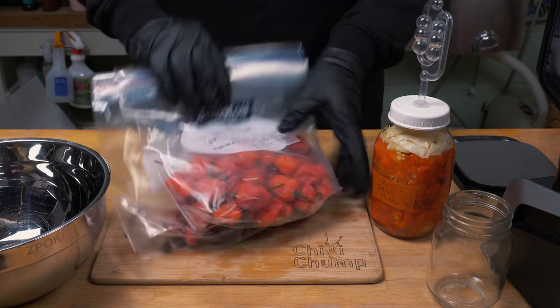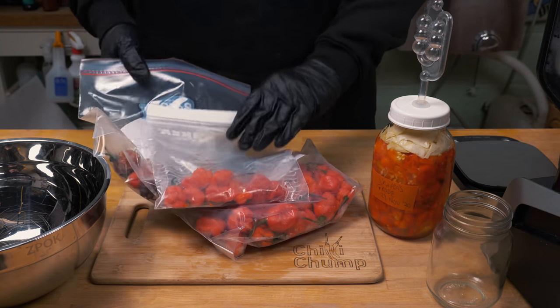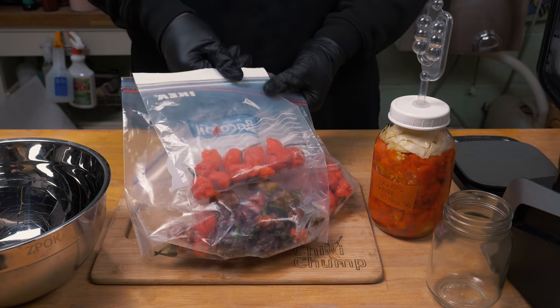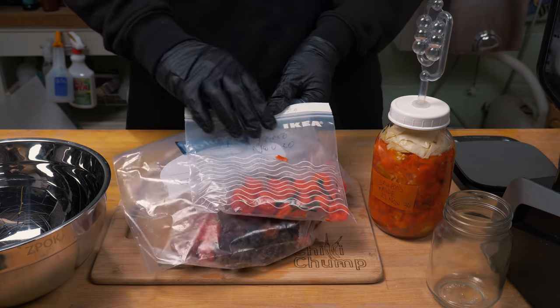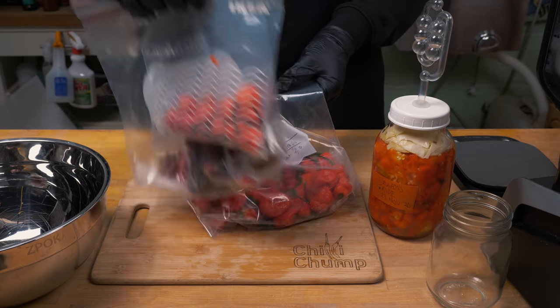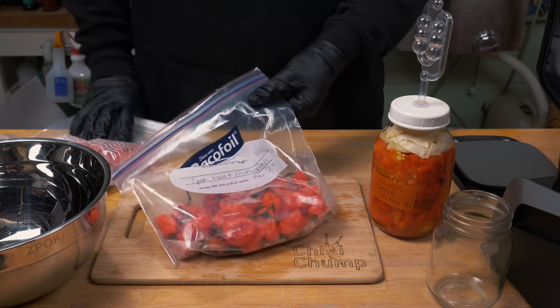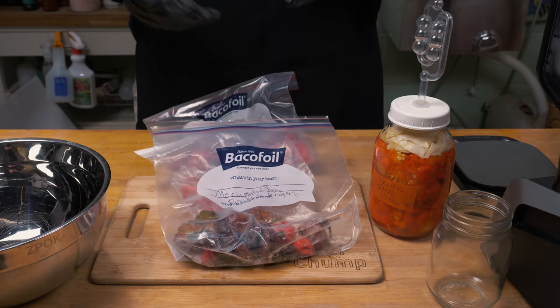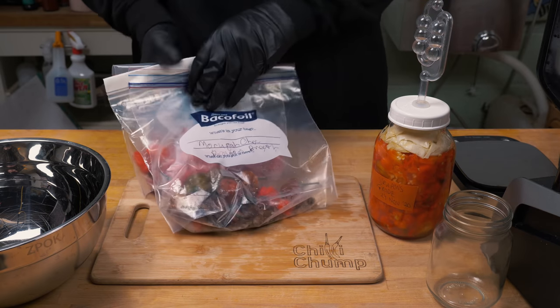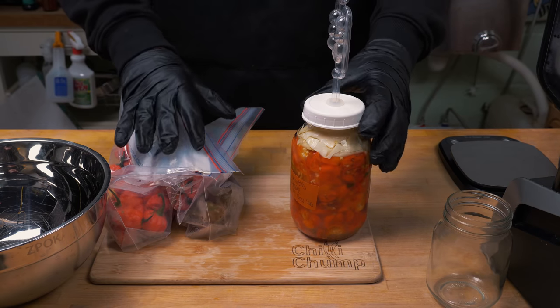Here are some frozen peppers I've been collecting over the last week or so, and I've got plenty more. These are my seven pot primos — I've got another couple of kilograms of these, and that's going to add a ton of heat. We've also got some seven pot habaneros, as well as morugas, and these brown ones are moruga chocolate. Again, these are all super super hot. So this is going to be a scorcher.